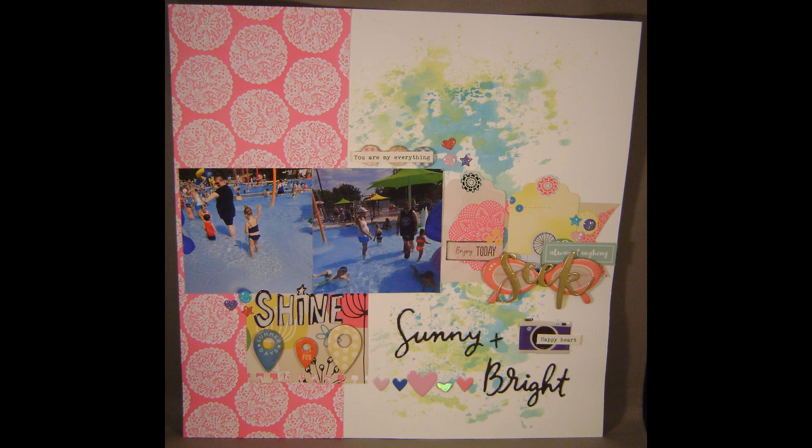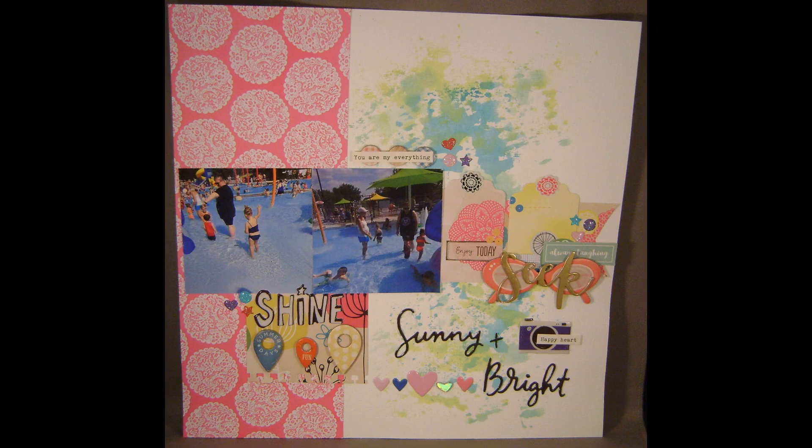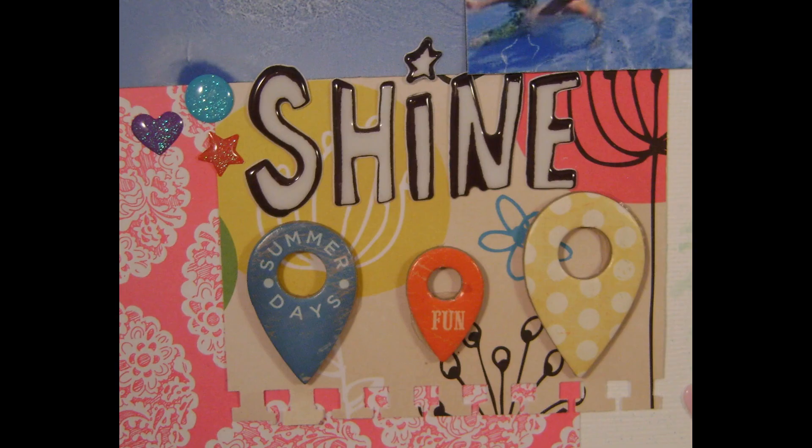That's pretty much going to complete my layout, so when I have more done I will be back with those. Thanks for watching, guys. Bye!